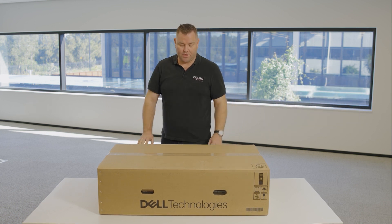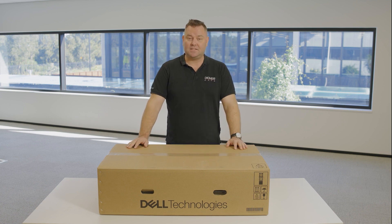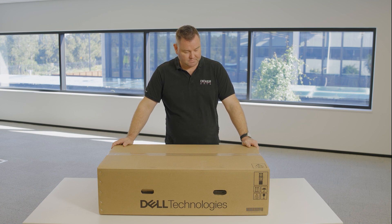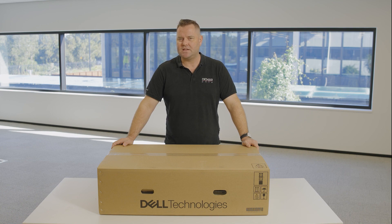We are currently looking at the box of a Dell R660. As you can see, big brown — not very exciting from the outside. So let's crack it open and see if there's anything a little bit more interesting inside.